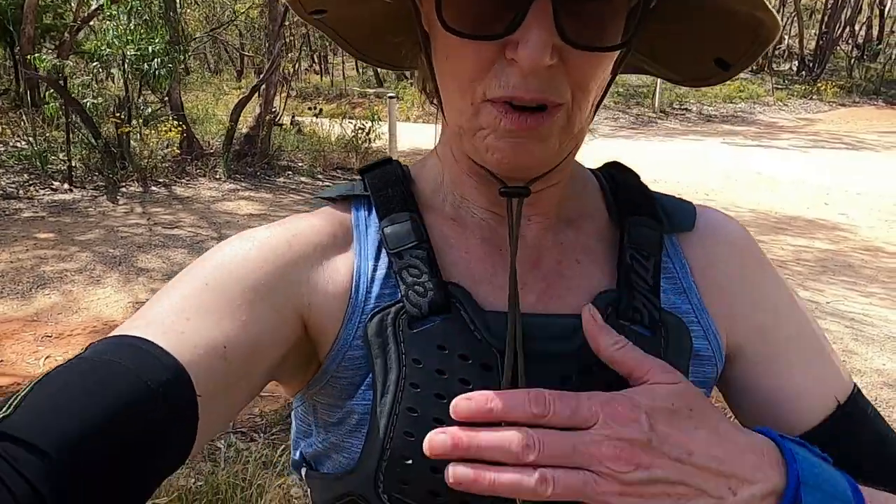Hi and welcome back. I've been out on the trails quite a bit lately, just up Nail Can Hill. I haven't bothered publishing any videos because, going by the views, no one's interested in them. I just thought I'd do a quick one today to show you the chest protector I've got.